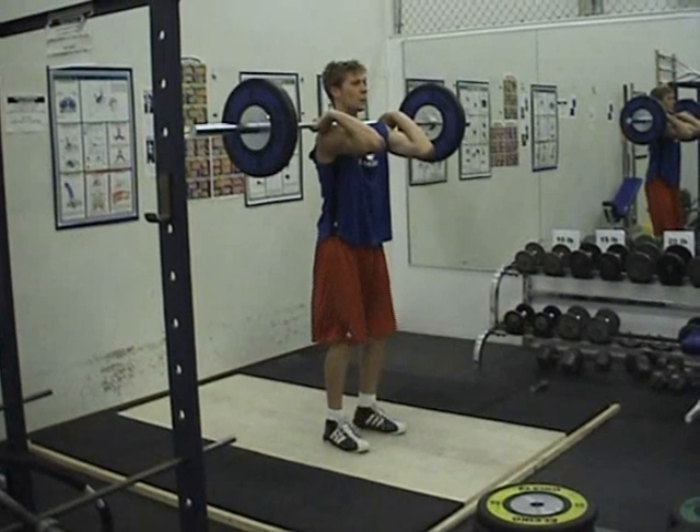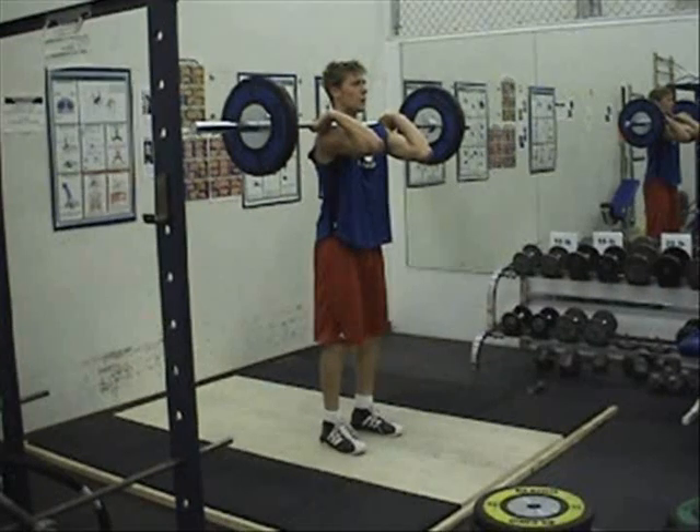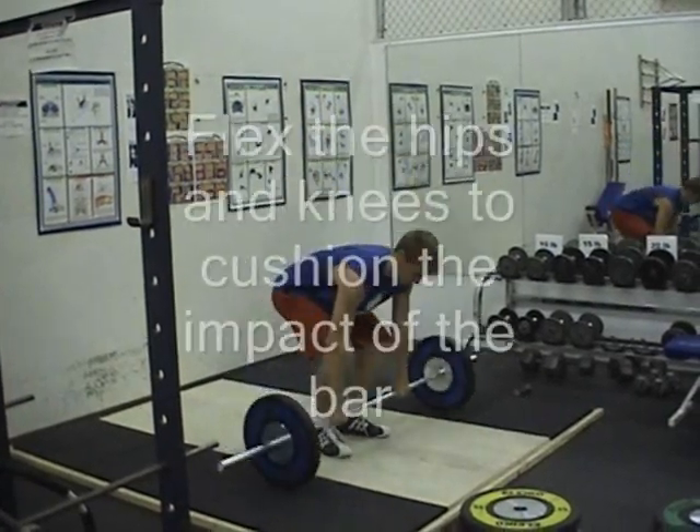The downward movement phase. Lower the bar by gradually reducing the muscular tension of the arms to allow a controlled descent of the bar to the thighs. Simultaneously, flex the hips and knees to cushion the impact of the bar on the thighs.